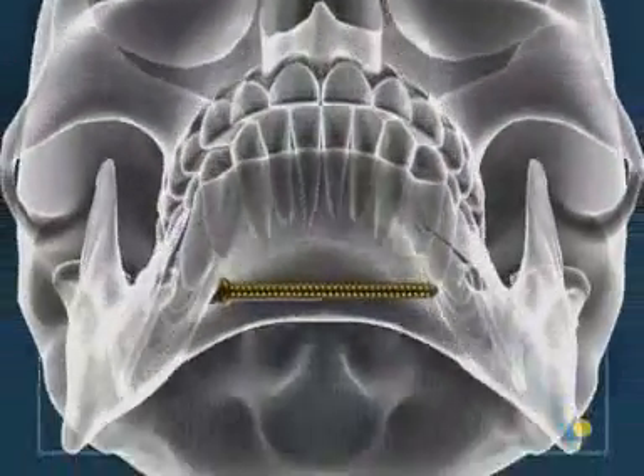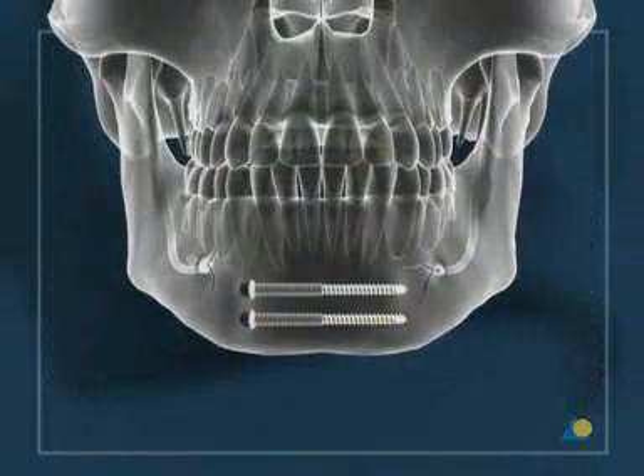A second screw is placed superior to the first screw from either direction at a safe distance from the tooth roots.